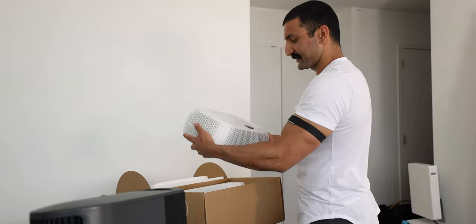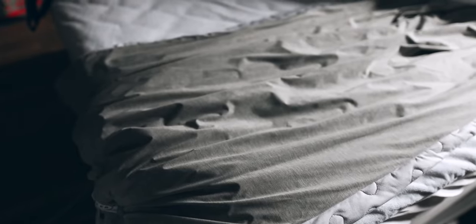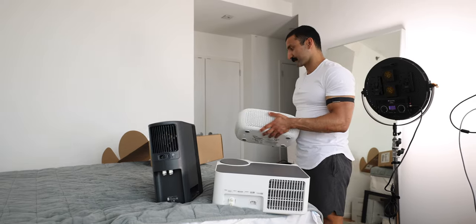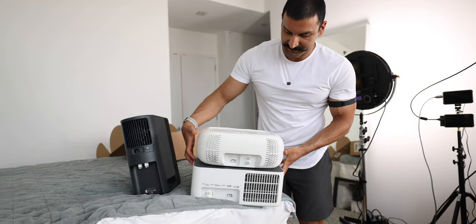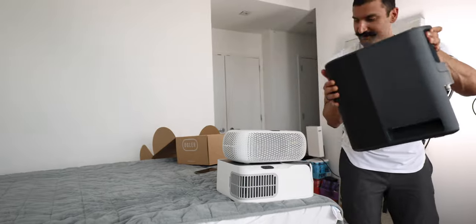I do have the Chili Sleep Uler device, which is like a little pillow — same thing, it's got two little hoses. This thing honestly just wasn't strong enough, so I stopped using it. It's a really nice paperweight and dust-collecting device. Maybe I should give it away — does anyone want it? Let me know in the comments. What they've changed with the Uler is that it's gotten bigger in the new Dock Pro System — it's definitely much taller.